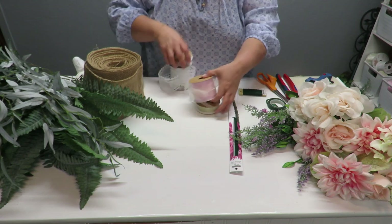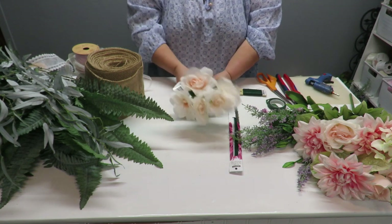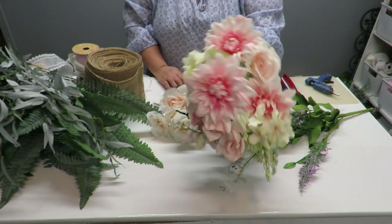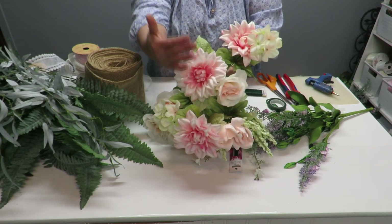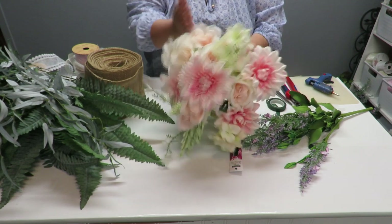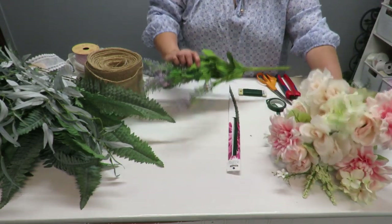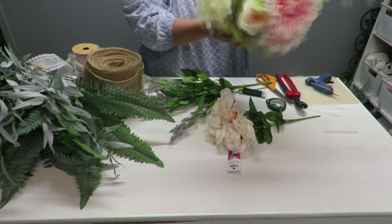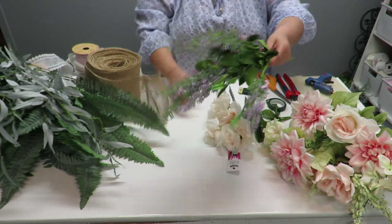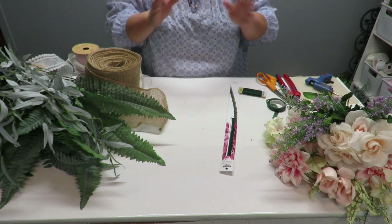For flowers, I have Dollar Tree roses — the color is really pretty and coordinates well with my Hobby Lobby flowers. I've got a bush here with an assortment: dahlias, roses, hydrangea. You can coordinate something from Dollar Tree with something from Hobby Lobby and it looks great together. This larger bush was $14.99, I got it for $7.50. The other one was $8 so I got it for $4. It's got some pretty little lavender flowers I really love.